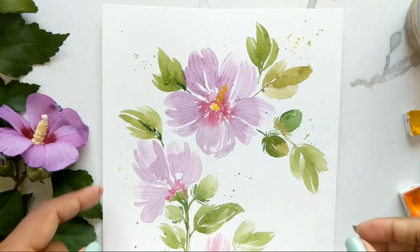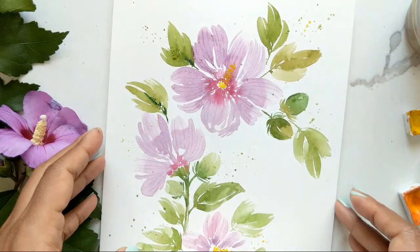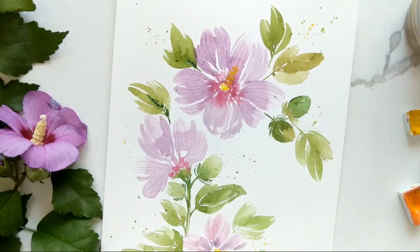Once these dry they'll be a lot more lighter because there's more water in the green as opposed to the yellow which is a little more potent in color. So this is our very loose painting of the Rose of Sharon — I hope you guys like this.